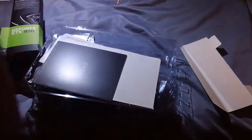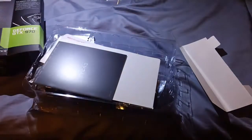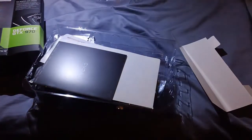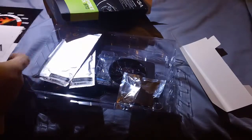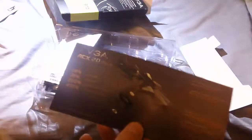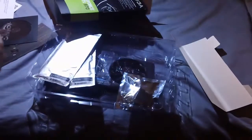Here's the poster that EVGA gives you. We're not going to go to the graphics card right away — we got some stickers: the 900 series and the ACX Cooler sticker. Got the case badge, which looks really sick. EVGA Power Products.